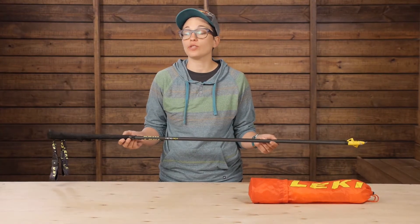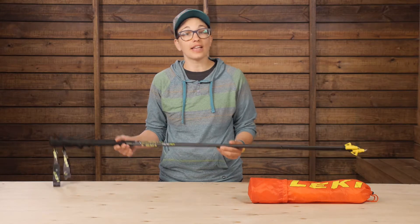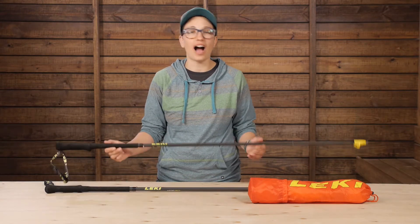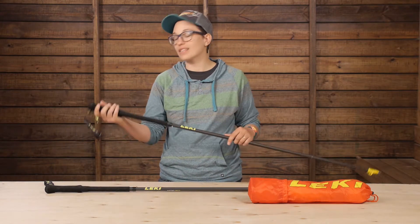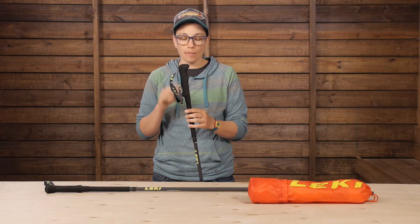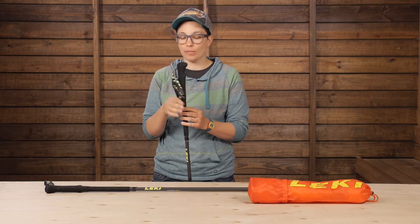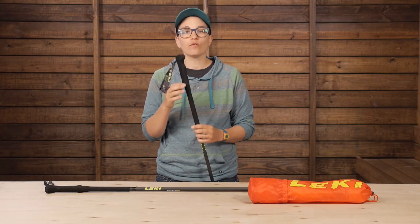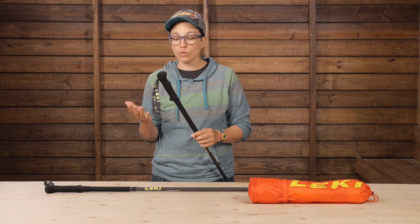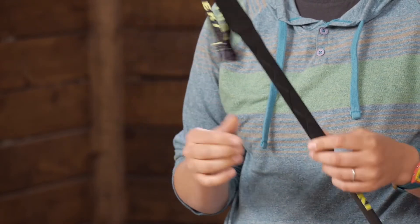The first thing that really stood out to me was the weight — they feel so lightweight in your hands. They also have a surprisingly comfortable contoured grip for being this light. There are plenty of trekking poles that are lightweight, but some tend to have a more minimal grip, not an ergonomic, well-formed grip like this one. It's made out of foam, which wicks away sweat, is great in any temperature, and is lightweight and soft in your hands.